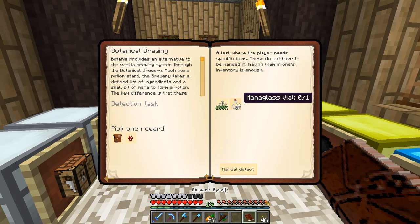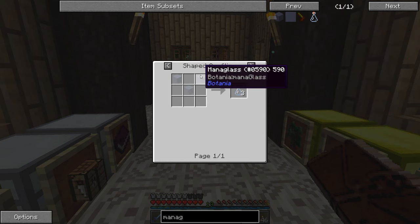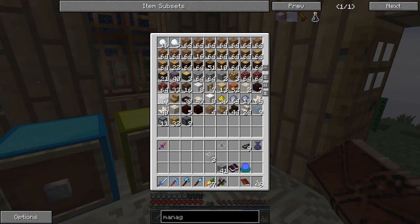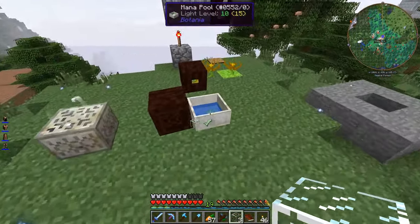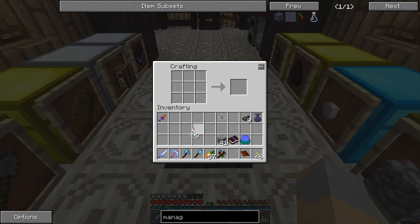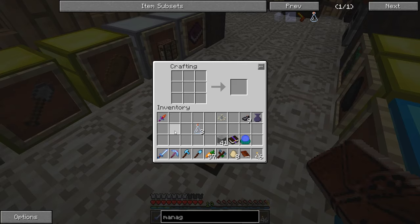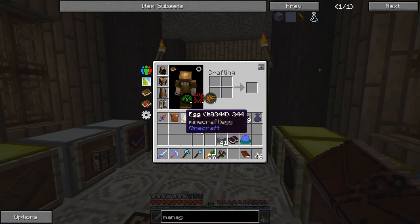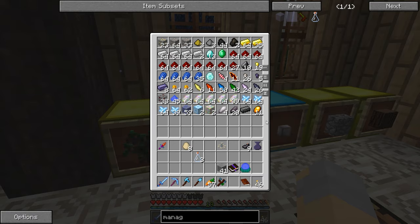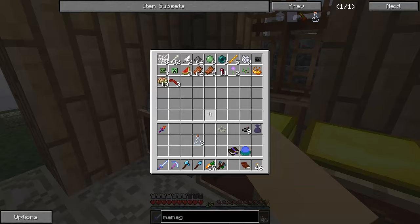Now we also need the mana glass vial. A mana glass vial is made using mana glass, which is just regular glass thrown into a mana pool. So we'll take three of these guys — one, two, three — like so. And that gets us the mana glass vials. We can pick one reward. I already have nether wart, so we'll pick the reward bag. Oh, that wasn't a bad one — got a diamond out of it. Not too bad. We can always use more of those. One of the more helpful things we possibly could have gotten.